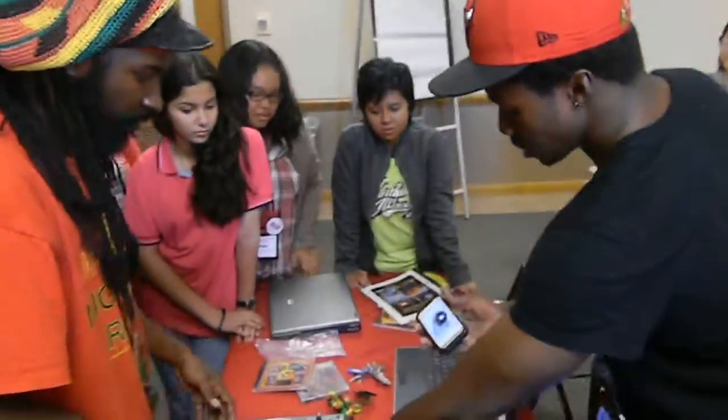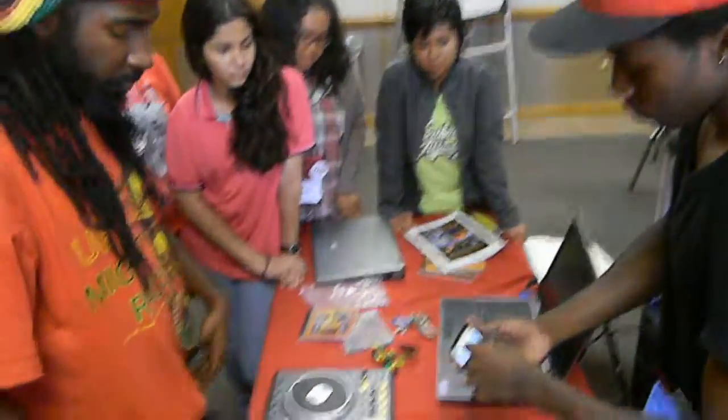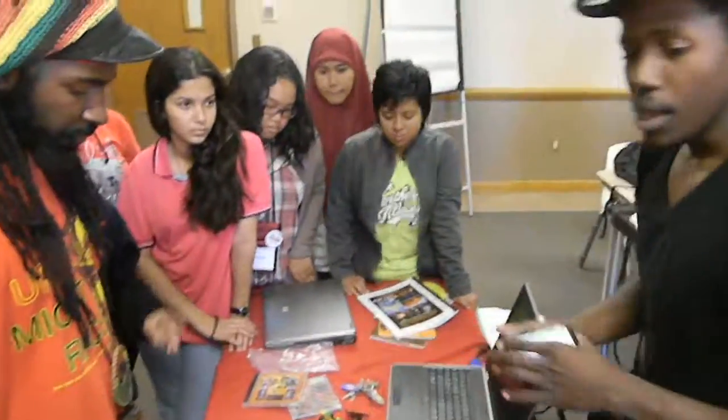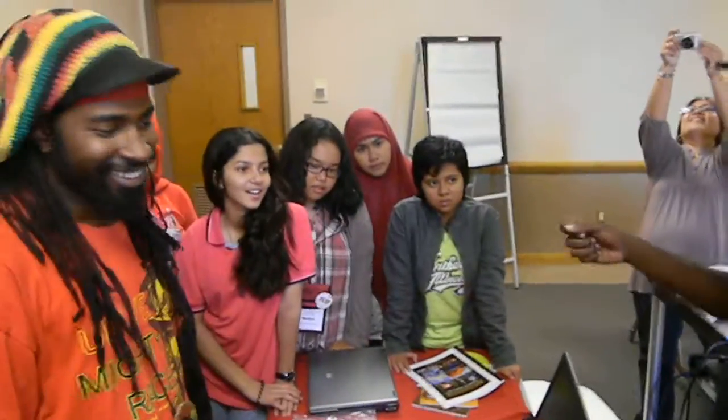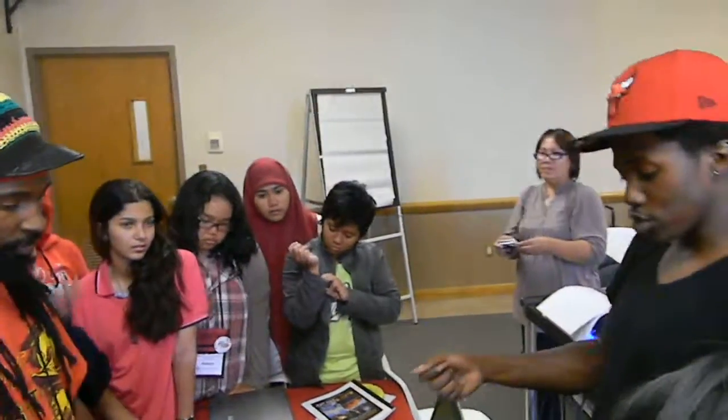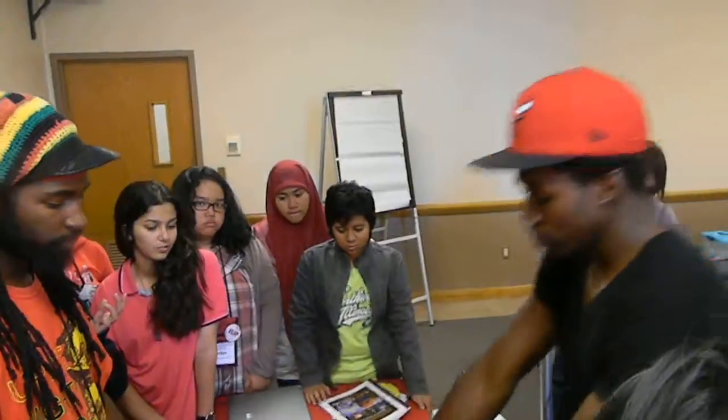Usually each one of these is a separate turntable, and then you have a separate machine called a mixer that looks like the center part. But when you're traveling to come to workshops like this, those big old things — so it's good to have something small and digital. Also, when you have turntables, you have all these big records — crates and crates of records. Now you have digital machines like this that do the same thing that turntables and mixers do.